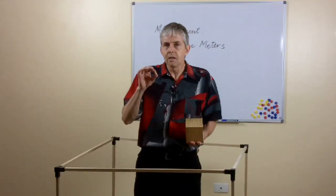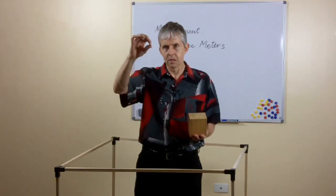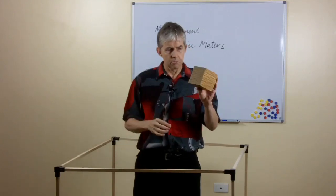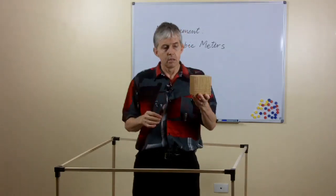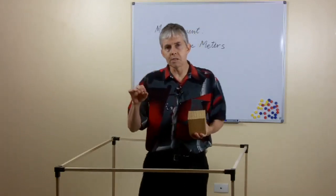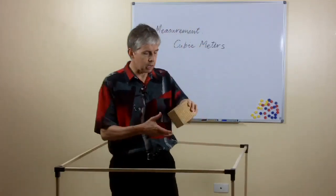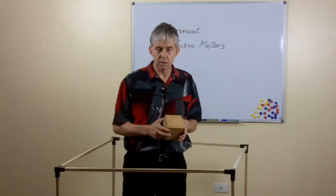The beauty of this is that the place value blocks are based on a one centimeter cube. So this is a one centimeter cube, and this is a thousand block — it's actually a thousand cubic centimeters in volume. The neat bit about the metric system is that there are all these connections between the units. One connection here is that a cubic centimeter, that size, is exactly the same volume as one milliliter. So if this is a milliliter in volume, this is a thousand of those — or a liter. So here's a model for a liter.